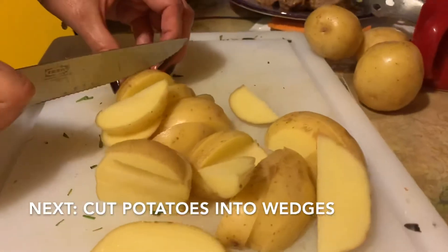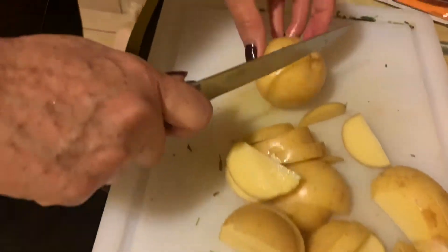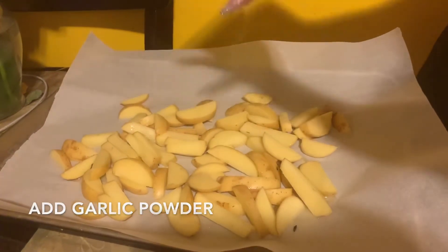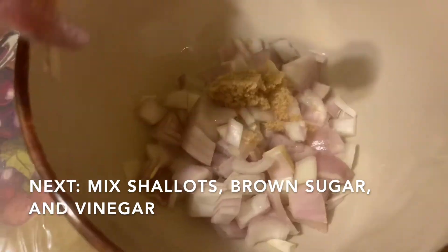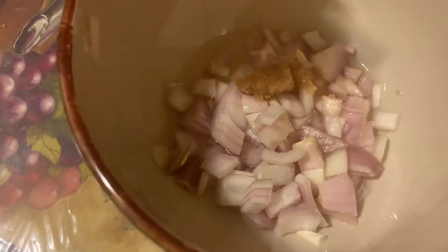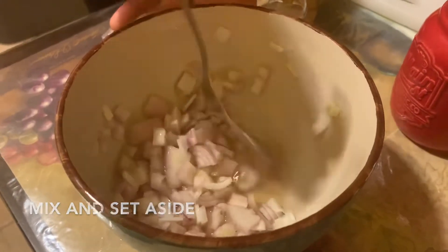Moving on to the griddled cheeseburger plate — we're going to start by cutting the potatoes into wedges, add some garlic powder seasoning, and mix it all up. These ones we actually put into the oven. Next we cut up shallots and add them to a bowl with brown sugar and vinegar, mix them up, and set them aside — this is going to be added as a topping to the burger.